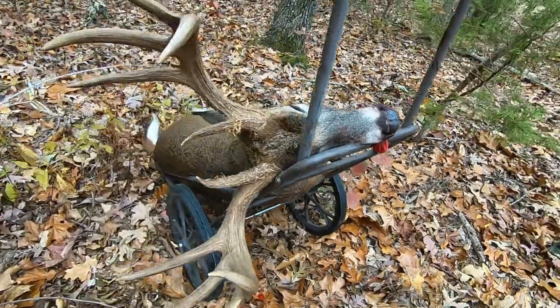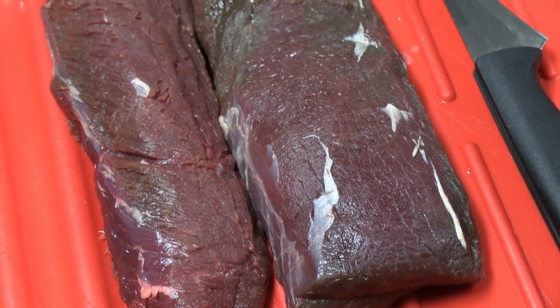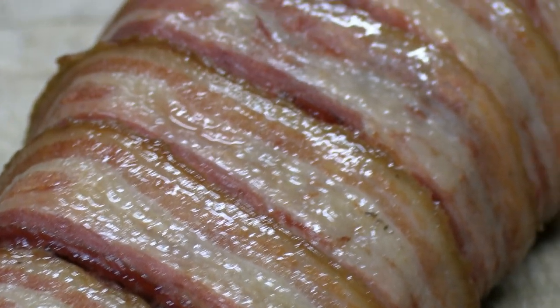In this video I take some backstrap from a recent harvest, stuff it, wrap it in bacon, and then smoke it. It turns out amazing and this is definitely a recipe you'll want to try.